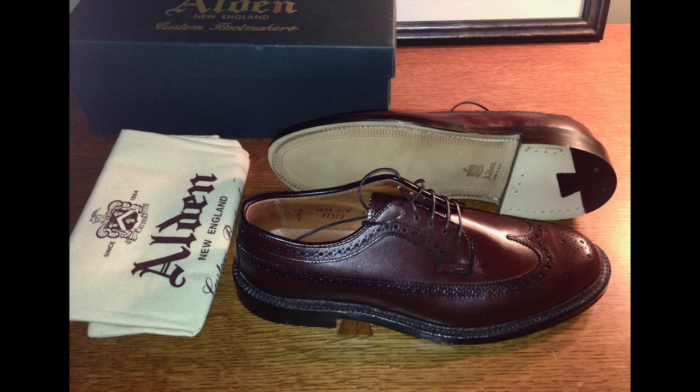Now the prices have crept up and an equivalent shoe would be around $600. It's made in the USA by Alden, which is one of the last remaining American shoemakers. It's my favorite shoe brand. I have several other models in different colors, but this is the first one that I've sent in for restoration.